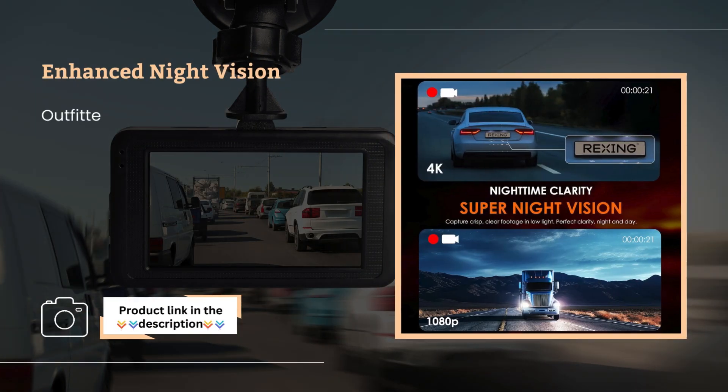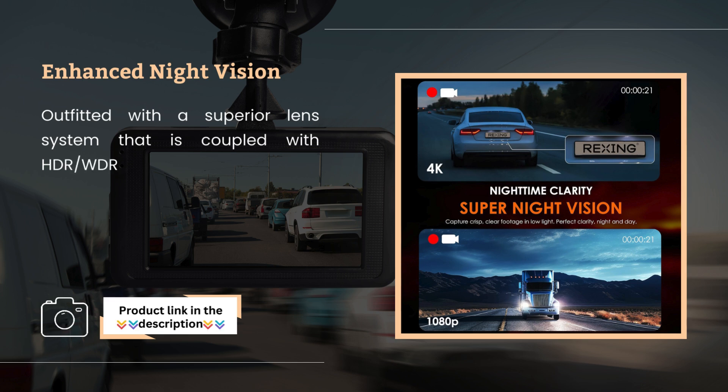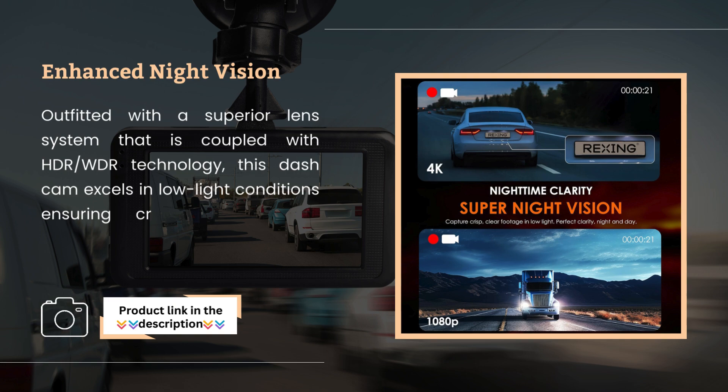Enhanced night vision. Outfitted with a superior lens system coupled with HDR and WDR technology, this dash cam excels in low-light conditions, ensuring critical details are captured vividly during nighttime drives.